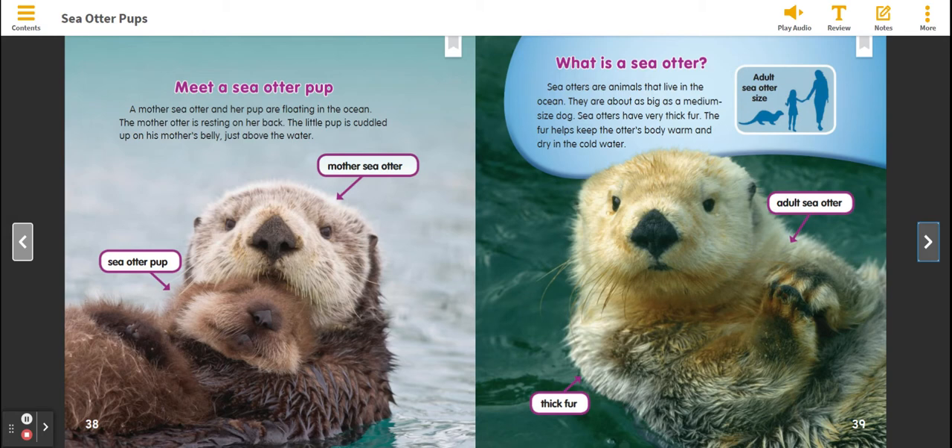Mother Sea Otter and her pup are floating in the ocean. The mother otter is resting on her back. The little pup is cuddled up on his mother's belly, just above the water. Mother Sea Otter. Sea Otter Pup.